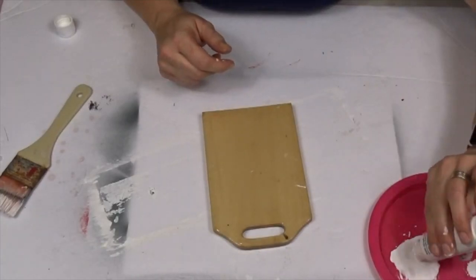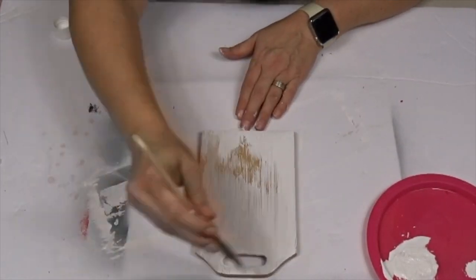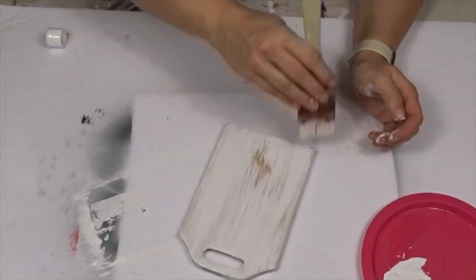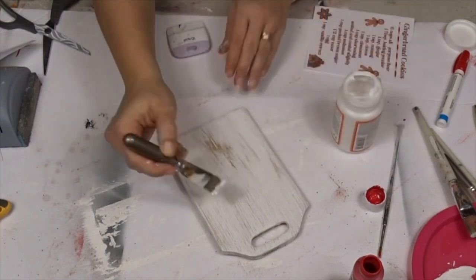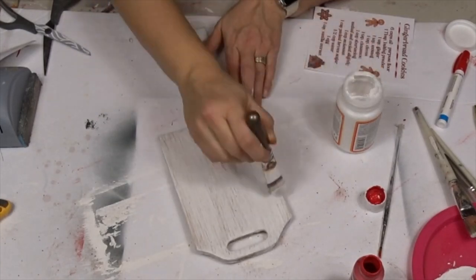For this last trash-to-treasure — actually a thrift flip — I picked up two mini cutting boards at a thrift store. They were more like cheese boards but had a really shiny coating I didn't like. I painted mine white with a really light coat — not full coverage — because I'm going to mod podge a gingerbread recipe onto it. I have this as a free printable on my blog with the link in the description.